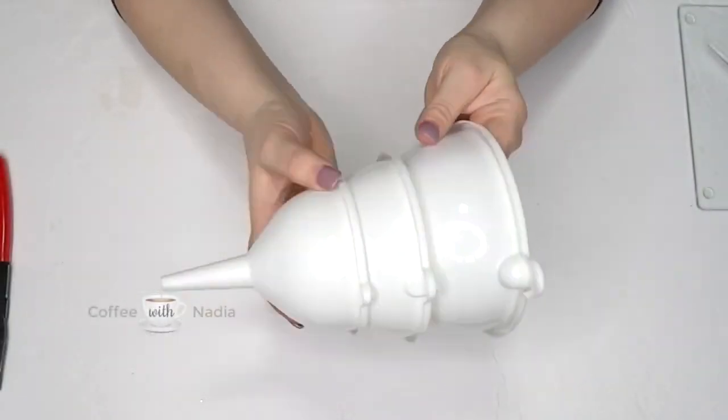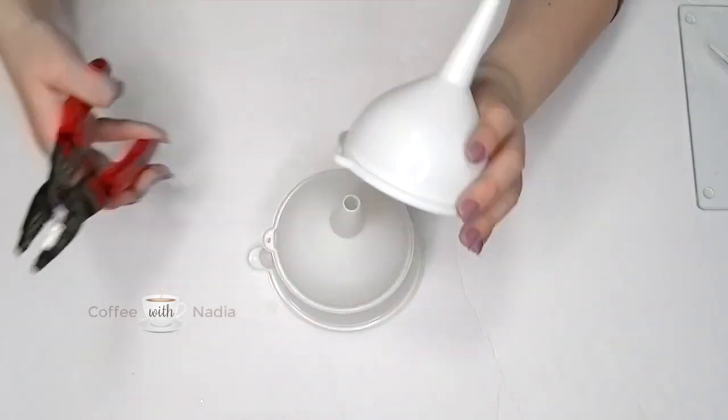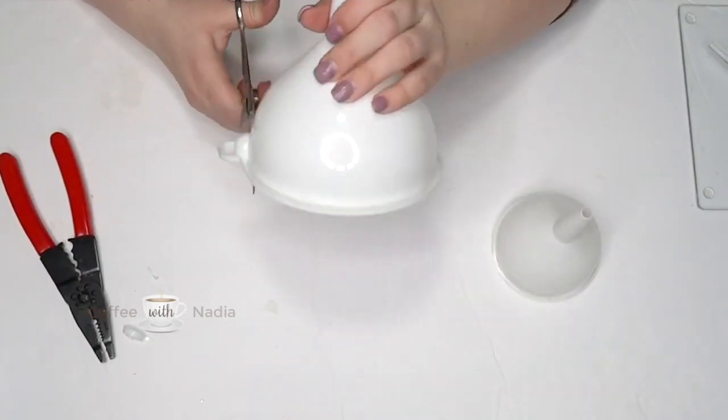The first thing we're going to do is stack the funnels from smallest to largest. Then I wanted to cut those little sides off and I tried using my wire cutters, but it was so easy to cut off I just used regular scissors.